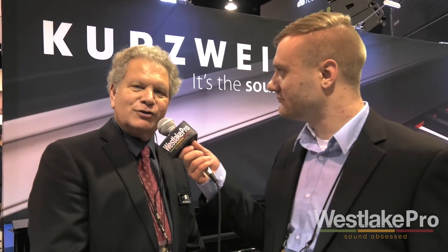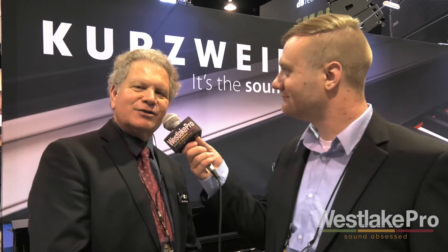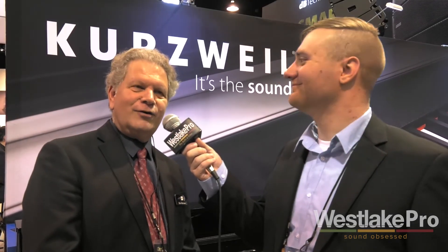Kurzweil also has a number of home products. One of them behind me here is called the CUP One. This is an instrument that features only piano — no easy play, no extraneous instruments. It has an 88-note graduated hammer-weighted action, 256 voices of polyphony, and a 100-watt four-speaker sound system in a very handsome cabinet.